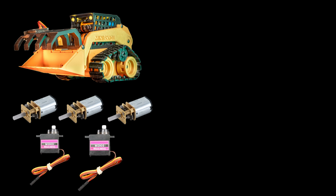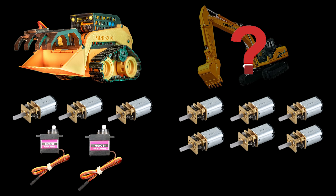For comparison, the RC skid steer uses three N20 motors and some servos. Bare minimum, the excavator needs six N20 motors — and I'm already planning on seven because a thumb is absolutely necessary.